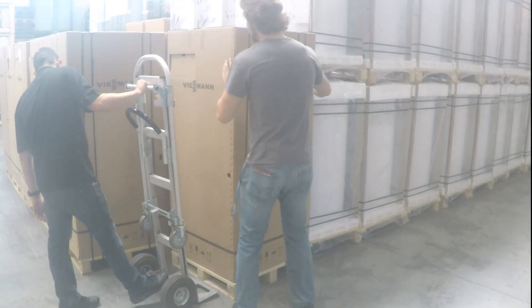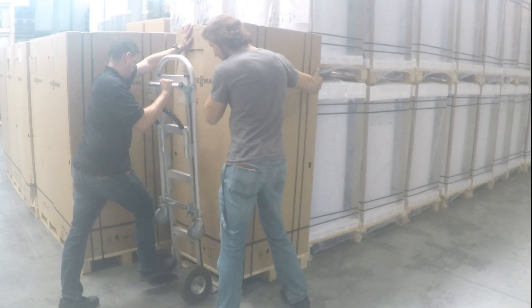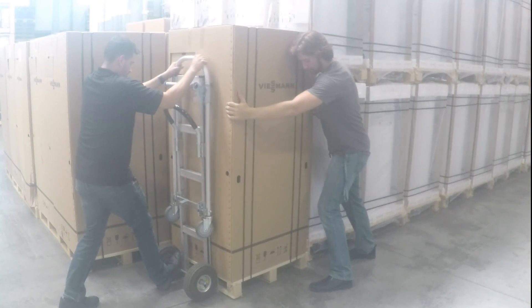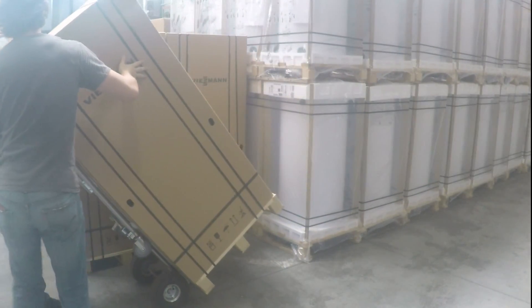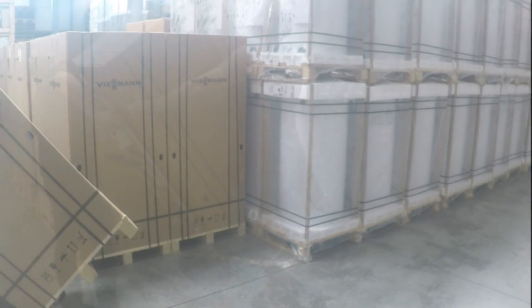If you need to use a hand truck to move these boilers, then you must do it from the reinforced side. These are fairly large and bulky boilers, so you should use at least two people, especially when picking the boiler up and when you set it back down. This way you can be sure that the hand truck won't dent the sides or the bottom of the boiler.